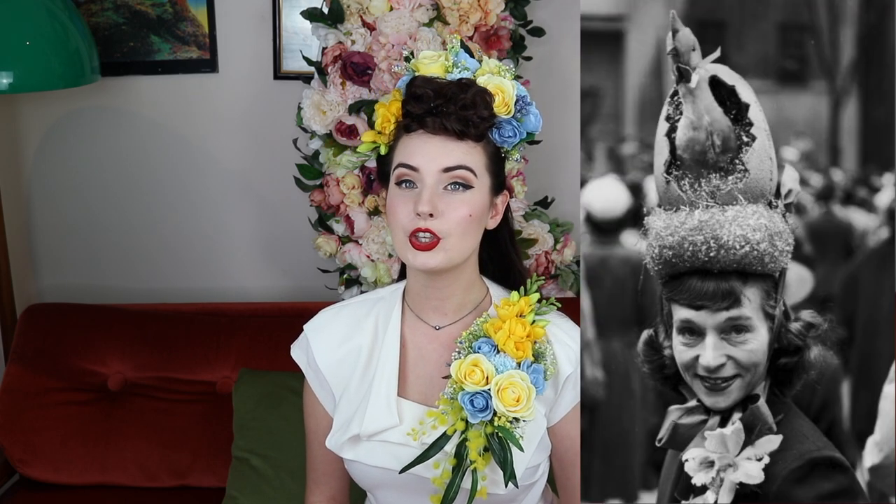In the 1940s and 50s, Easter bonnets and corsages were hugely popular. Ladies used to match their bonnets to their outfits — they had special beautiful theming and some of them are a little bit bizarre and big, which I'm all about. I have always wanted to make a really large corsage for myself, so that is what I will be doing for you today.